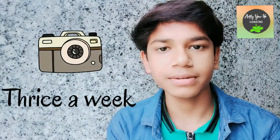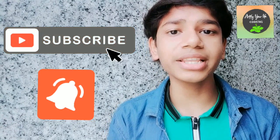Apart from YouTube, I am also a school student, so I will upload videos thrice a week. So this was all about my channel. What are you waiting for? Just go down and hit that subscribe button, and also hit that bell icon to get all the notifications about our new videos. Thanks for watching!